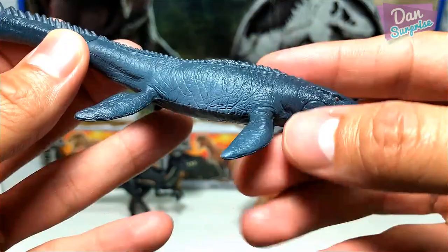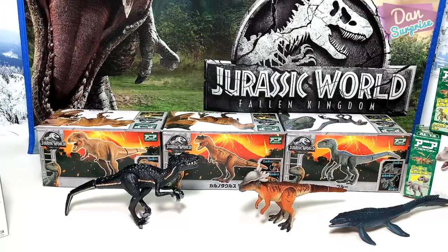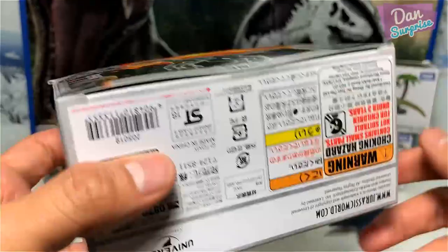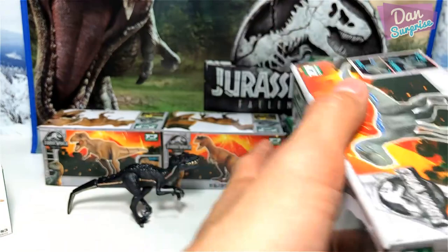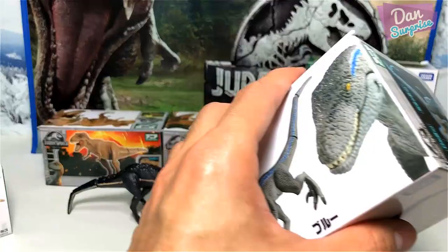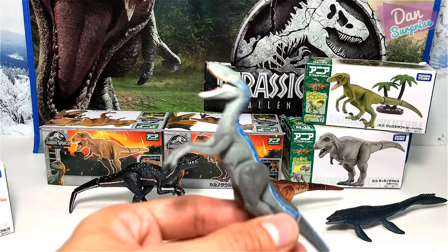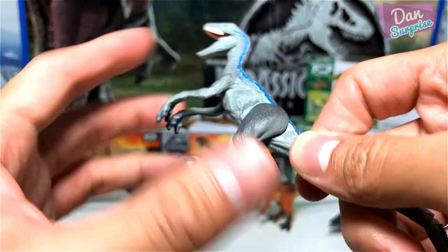Alright, let's move on to the next figure. Next, let's take a look at everyone's favorite Velociraptor — Blue! It's brilliant. I've actually watched the movie and Blue plays a huge part in it, but I'm not going to reveal any spoilers. Let me know if you want me to do a spoiler review. Wow, looking very very good — this looks brilliant! Let's move the legs — they're very tight, so just push it once and it will become slightly looser for easier movement.